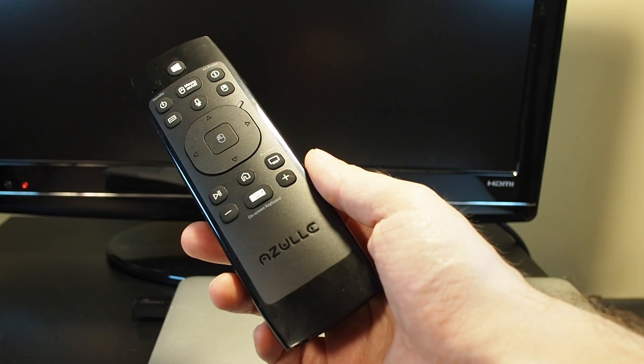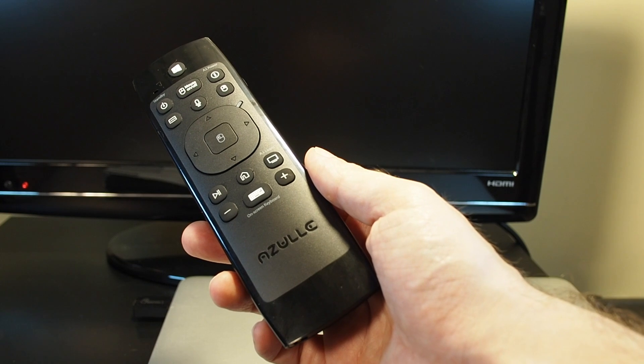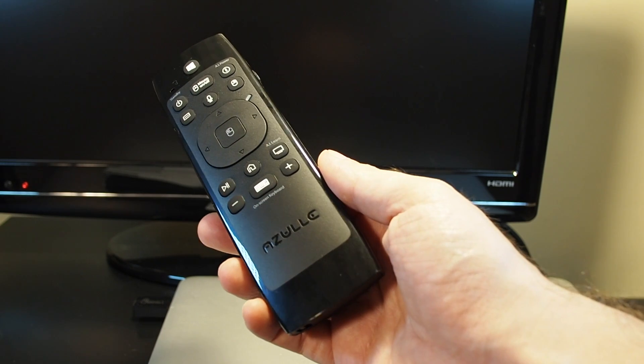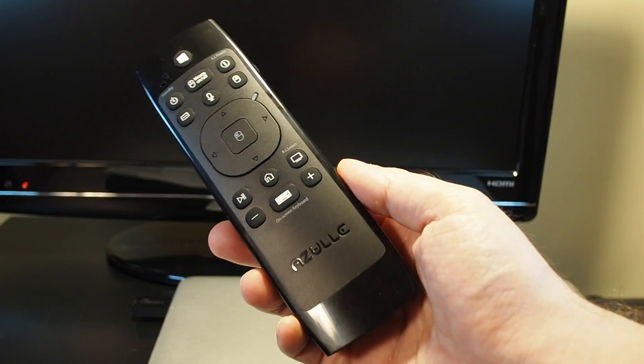Hi everyone, welcome back to HowTech. Today we have the Azul Link multifunction remote and we're going to show you how to do a factory reset. This will take it back to its original default settings, which means it will forget all the IR settings that you've taught it.